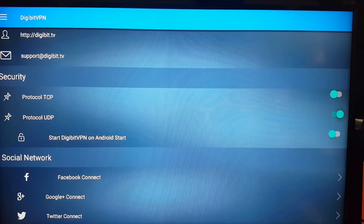The 'Start Digibit on Android start' option is not yet implemented but is coming very soon. And at the bottom, you've got Facebook connect, Google Plus, and Twitter connect, if you want to use any of those.